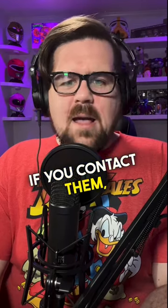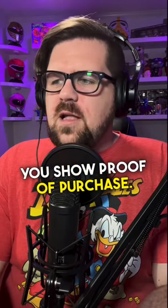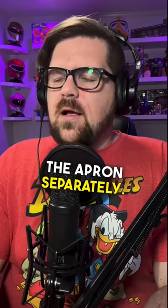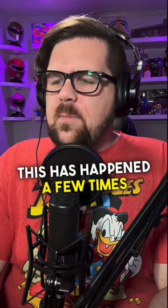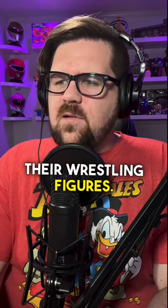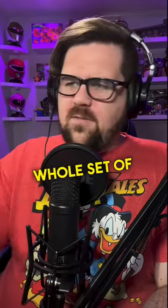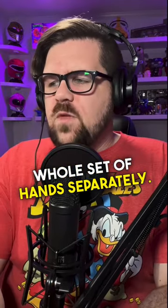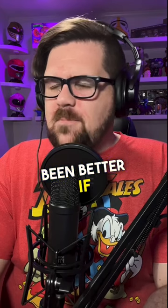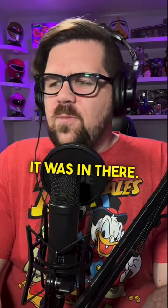Super7, to their credit, it seems like if you contact them and show proof of purchase, they are going to send you the aprons separately. This has happened a few times with them — incorrect hands shipped with some of their wrestling figures, and they had to ship a whole set of hands separately. So it's good that they're open to it, though it would have been better if the apron was included from the start.